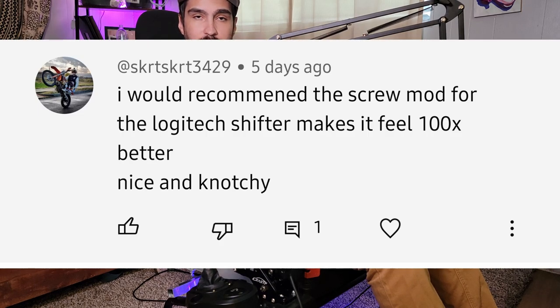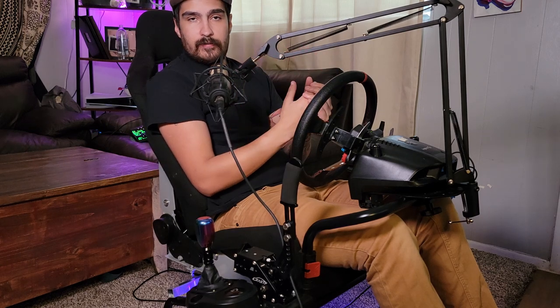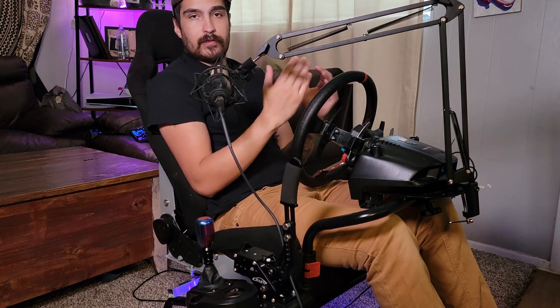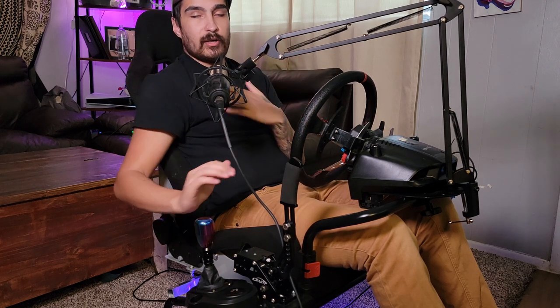A user commented that I should try this screw mod and that it would 100% make it feel a lot better. I went on Google, searched 'screw mod,' came across a Reddit forum and then a YouTube video from within that — a guy actually doing this mod. It seemed really easy, so I'm going to make my version of it and test it, because if you've used the stock shifter you know how awful it is — very loose, just no good.